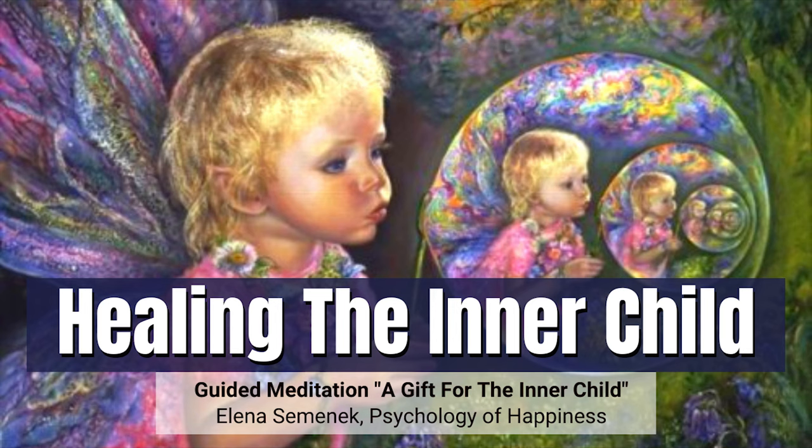Now it's time to complete the meditation. Take a deep breath in and out. Feel your body. Focus on your breathing. Again, one more deep breath in and out. And when you're ready, open your eyes. Feel this new energy within you. Feel your body and accept your new transformation.